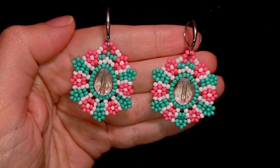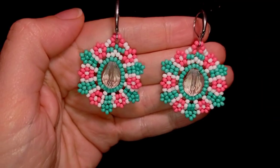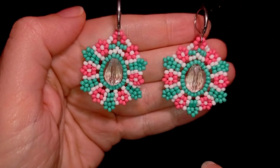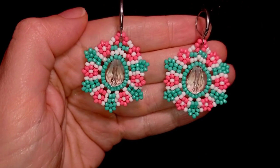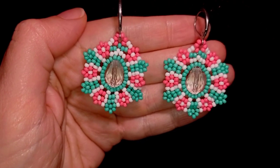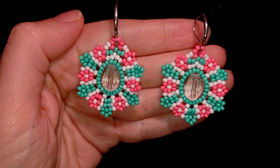Hi there, happy New Year 2023! In today's tutorial, I'm going to be showing you how to make these teardrop and seed bead flower earrings. They're easy to make and I'm showing step by step, so even if you're a beginner, you will be able to make them.